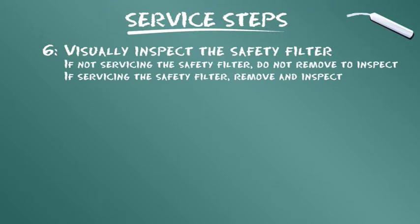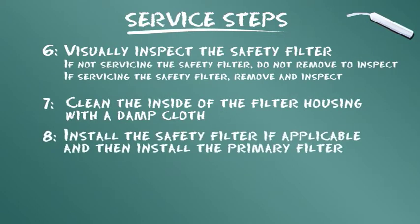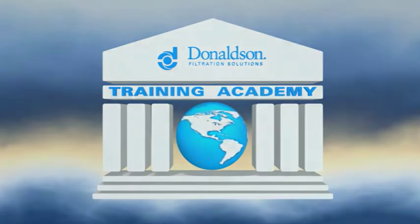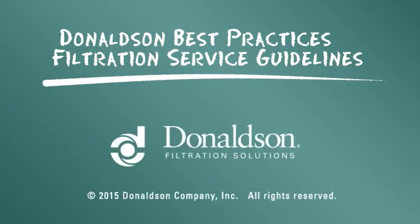If servicing the safety filter, remove and inspect. Clean the inside of the filter housing with a damp cloth. Install the safety filter if applicable, then install the primary filter. Check the entire air system for worn or loose components. This servicing information is provided as a best practices guide. It is not, however, intended to replace or supersede the service instructions supplied by your engine or vehicle manufacturer.